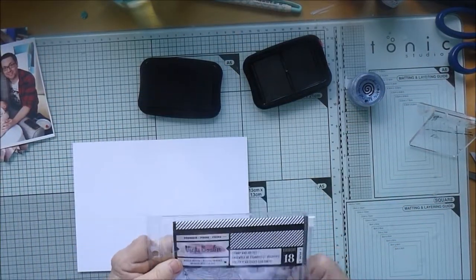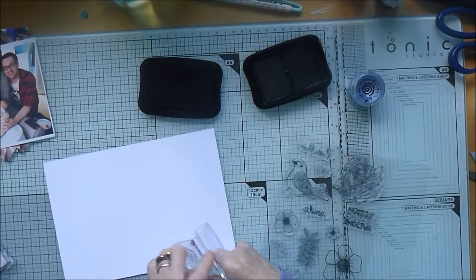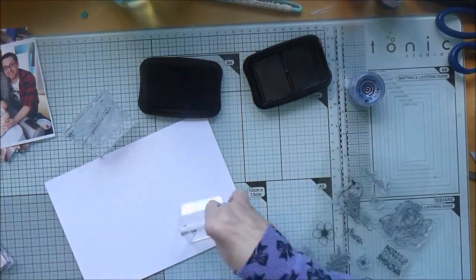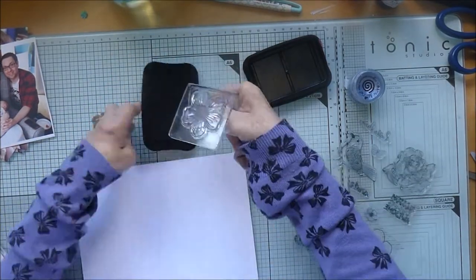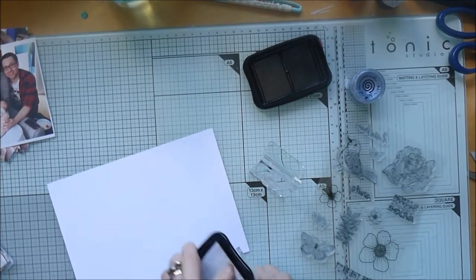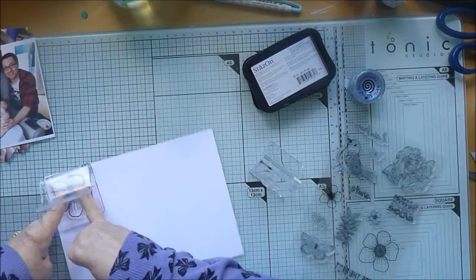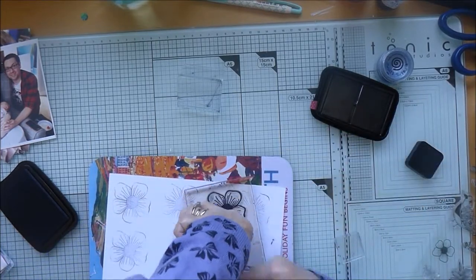Hi there, Karen here again. I'm starting off today not knowing what photo I'm going to be scrapping. I'm using this Vicky Booten stamp and die set that came in the color kit of the June Hip Kit. I just bought the June Hip Kit on its own - I don't subscribe at the moment but I really liked the look of the June kit, so I bought the main kit and the color kit. I found this stamp and die set in the color kit and thought I'd have some fun with it.